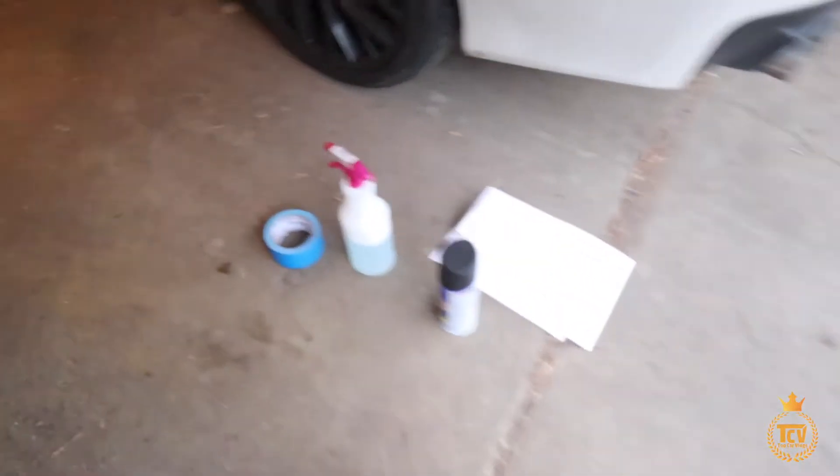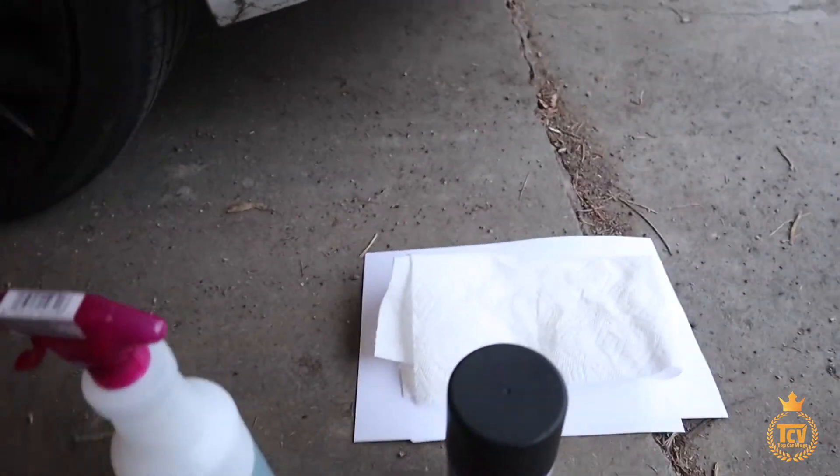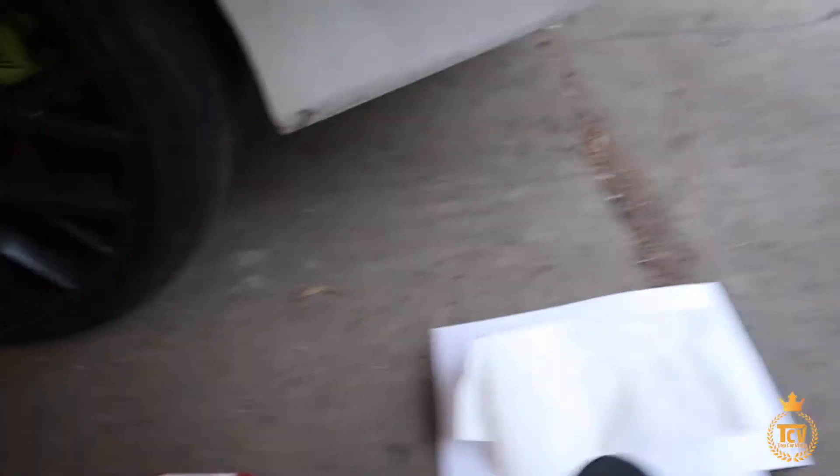Simple quick life hack. All right guys, welcome back to another TCV vlog. Today we're gonna plastic dip my emblems. I got my materials here — got my tape, my soapy water, plastic dip, and some paper to clean off the dirty stuff. All right, let's get to it.